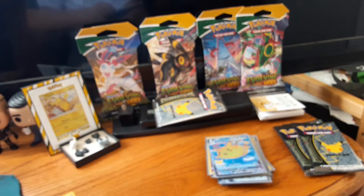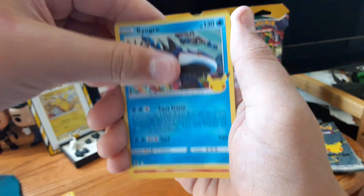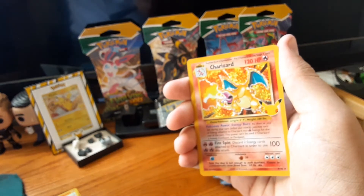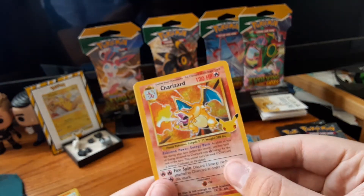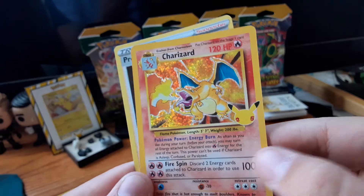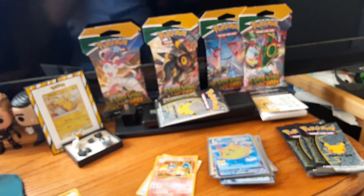Pack number six — code card. Got another Cosmog, another Kyogre — No! No! No! Yo! I got the Charizard! Oh my God! This is like the hardest card to pull in the set. Oh my God, I got the base set Charizard — centering is near perfect. Wow. And Professor's Research — that's also new. I got the Charizard! This box is broke! This box is broke!